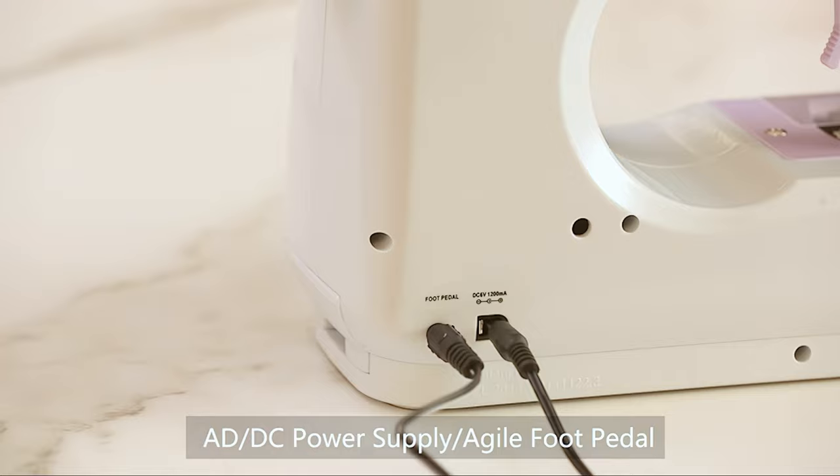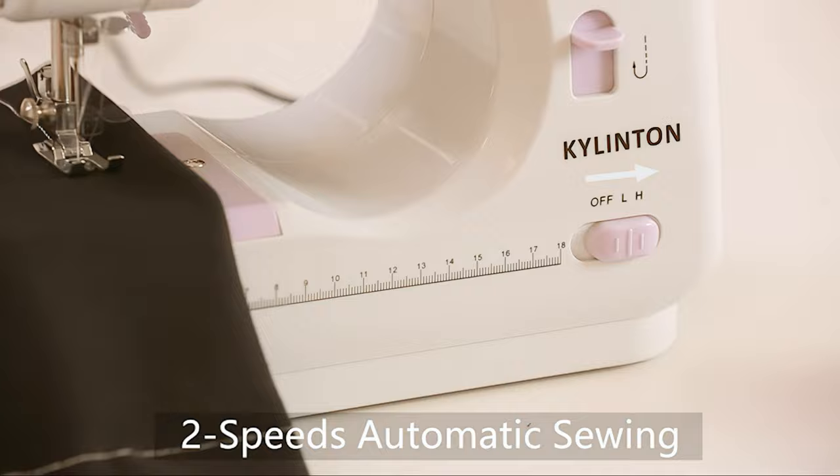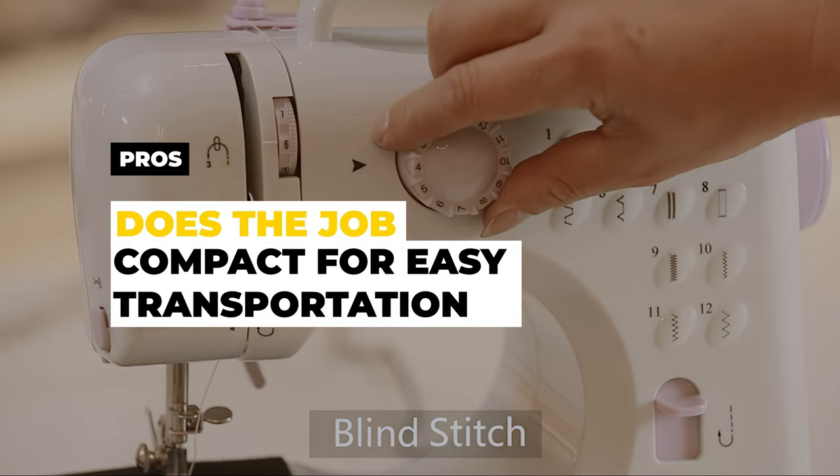This machine can be powered either by plugging it into an electrical outlet or using batteries, making it a convenient choice for travel or sewing in areas without access to electricity. While it may not have all the bells and whistles of a full-size machine, the Kylandin Mini Sewing Machine is an affordable and straightforward option for those looking to learn the basics of sewing. Pros: does a good job on the basics and compact for easy transportation. Cons: not designed for heavy-duty sewing.